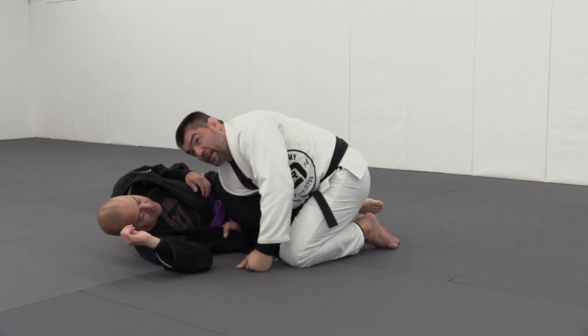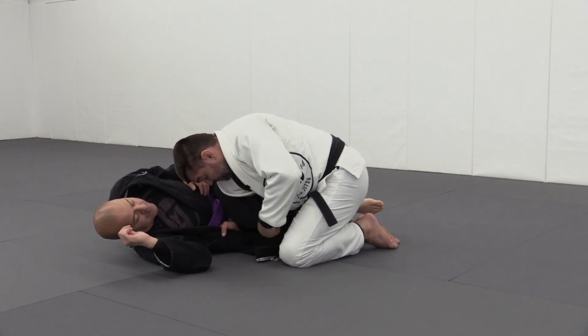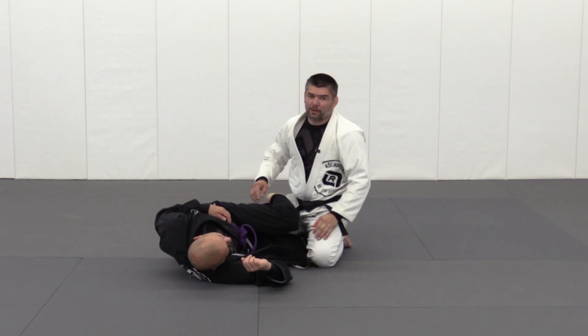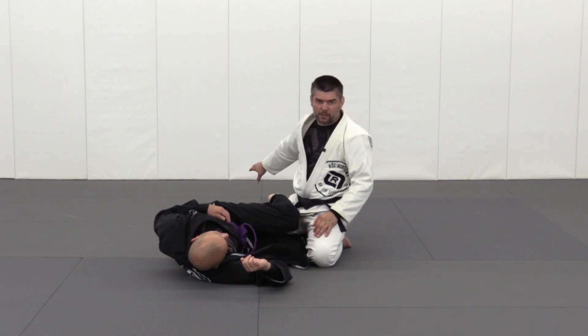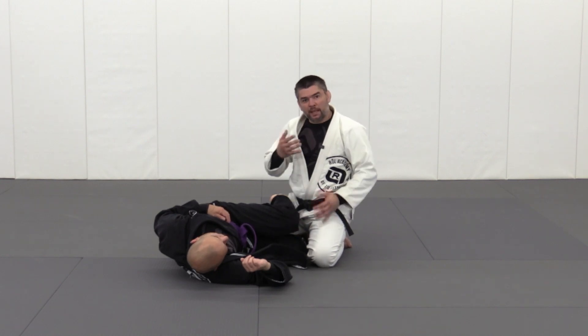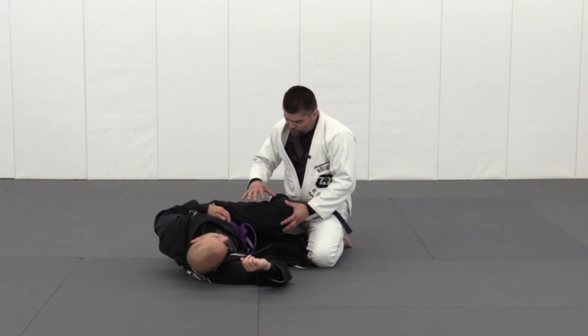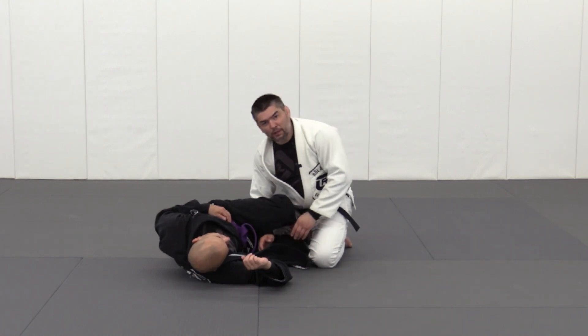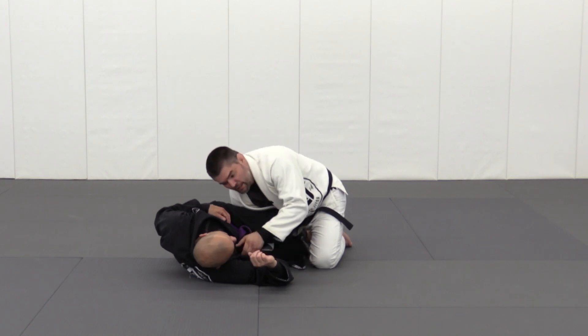My shoulder is right on top so I'm still controlling their knees, bringing them together. Now this is the tricky part — I don't want to sprawl back because right now I don't have control of the bottom leg. That's the sacrifice that I'm making. I'm controlling the top leg and I'm controlling the shoulder, but I don't have control of the bottom leg. So how can I control the bottom leg and take advantage of it?